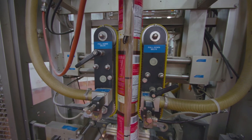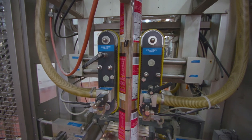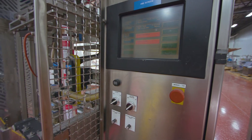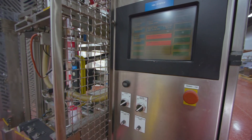Bag sizes for this unit can range from 3.2 inches wide to 14.2 inches wide. Temperature of the seal jaws, dwell time, and production speed are some of the functions controlled by the HMI.